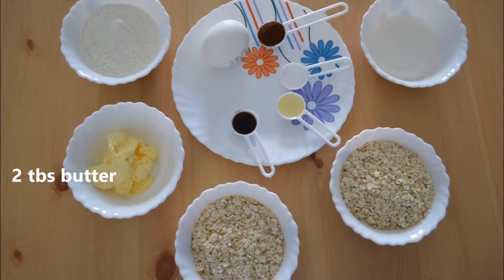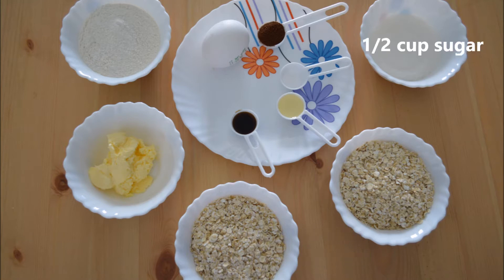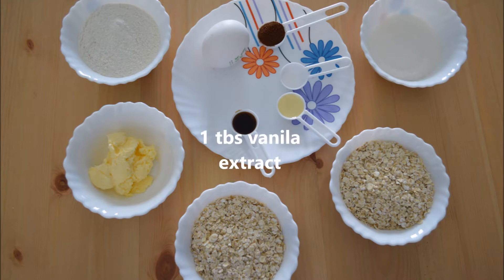For this recipe you will need 1 cup flour, 2 tbsp butter, 2 cups oatmeal, half a cup sugar (you can change it as per your taste), 1 egg, 1 tbsp coffee for flavor, 1/4 tbsp salt, 1 tbsp oil, and 1 tbsp vanilla extract.